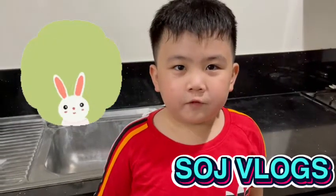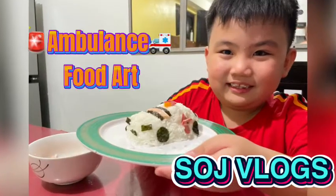Hello everyone! Welcome to Science Vlogs! Today, we'll be making an ambulance food art using food.